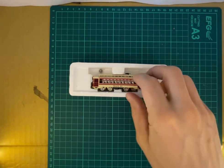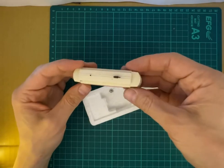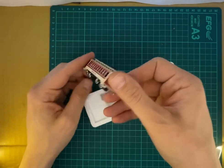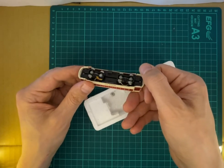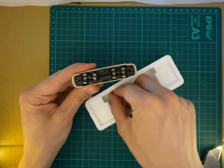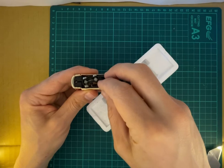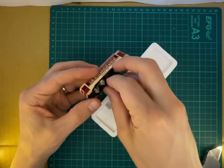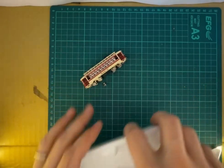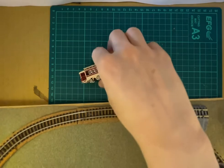Let's take it out of the styrofoam. It's a heavy, nice little machine, but some parts are missing on this tram — even a wheel is missing here. That's annoying. The axle is broken here too. That's not a great purchase then.